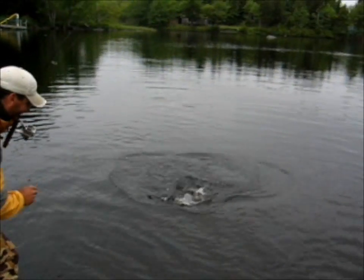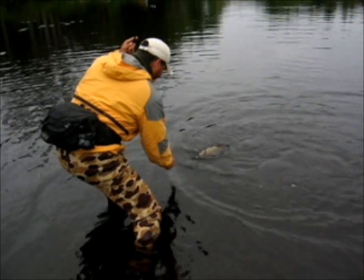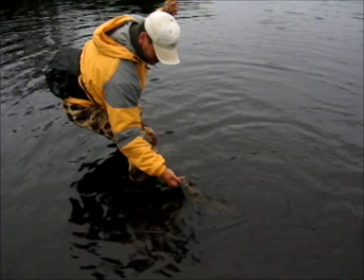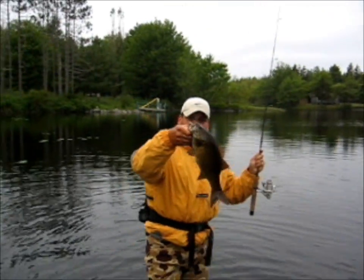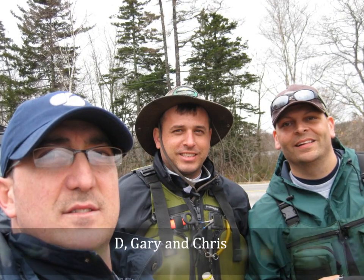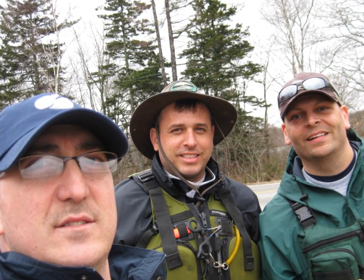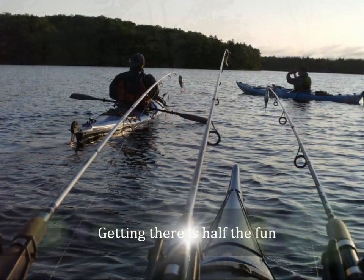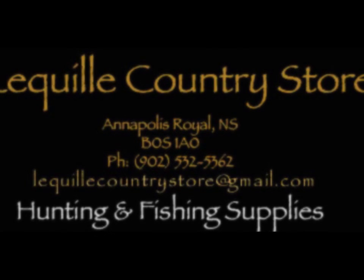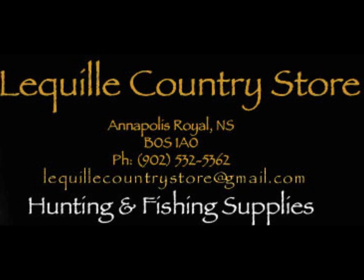Oh my God, look at that. Put a thumb to him. Put a thumb to him. I'm in it, I'm in it. I have treble hooks in there, remember? I know. Got him. Oh yeah. Game over. Game over.